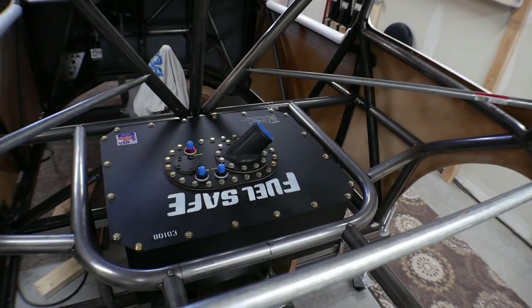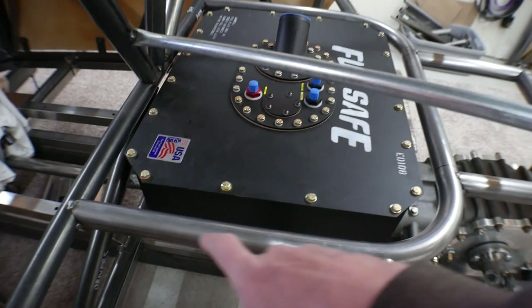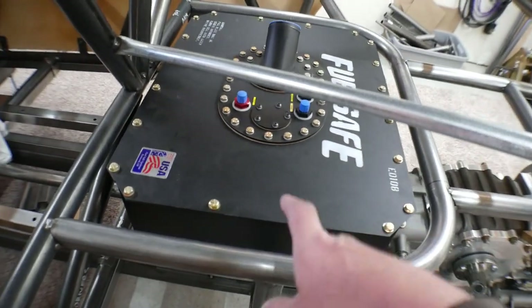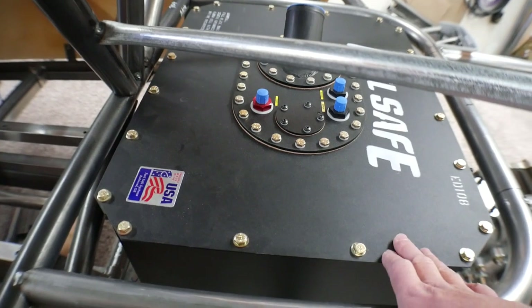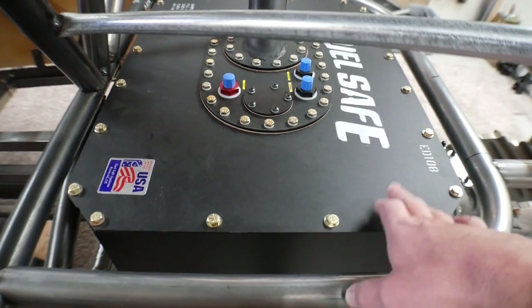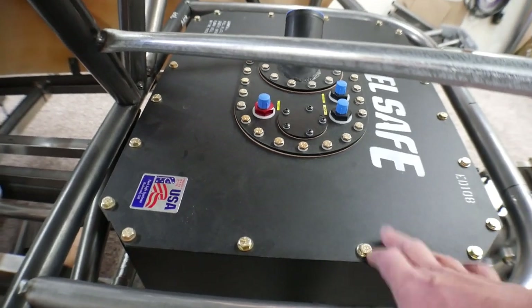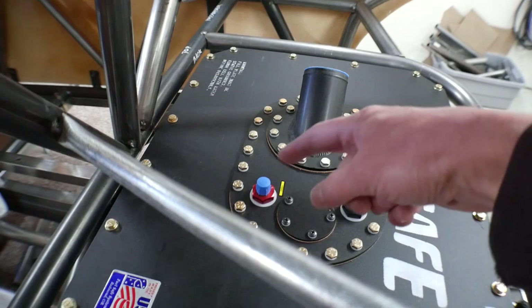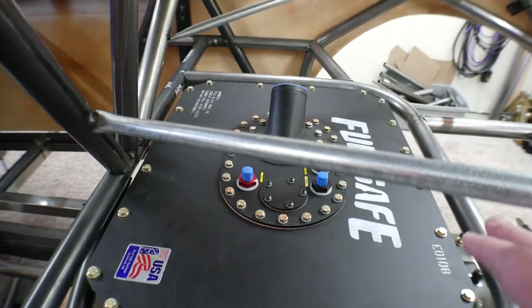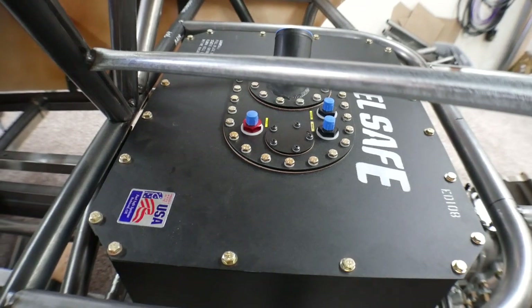Let me start at the beginning. The first thing I did earlier this week was install the hoop that goes around the fuel cell. I wanted to go with a legit fuel cell, so I ordered this Fuel Safe fuel cell. It has the bladder, the foam, the baffles, the filler neck, and the vent - so I'll be confident running around with it that I'm not at real high risk.